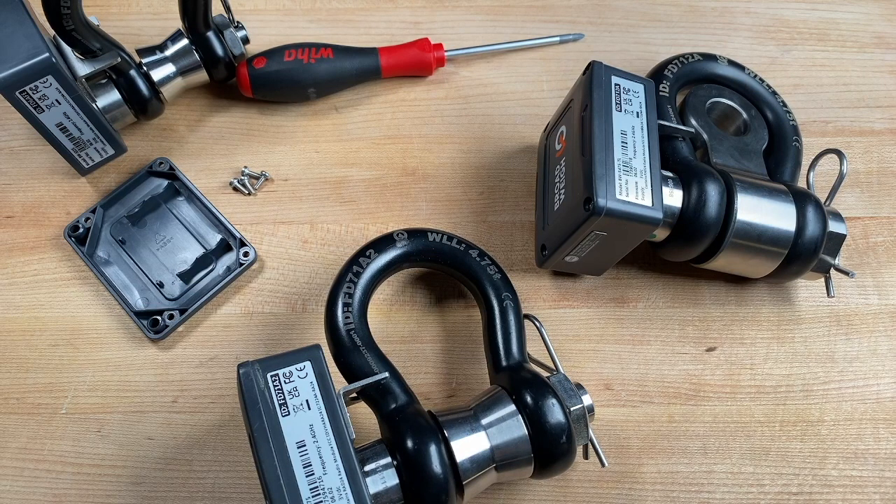That wraps up what we have to look at for the physical inspection of the load cell. By this point, you should have a good idea of what you're looking for when a load cell comes back off a show — making sure there's no damage, it's clean, and free of any defects. If there are any defects, note them down, mark the item out of use, and look at what repair items might be needed. If you have any questions or comments, leave them below, make sure to like this video, subscribe, and let us know any videos you'd like to see going forward. Thanks for watching.